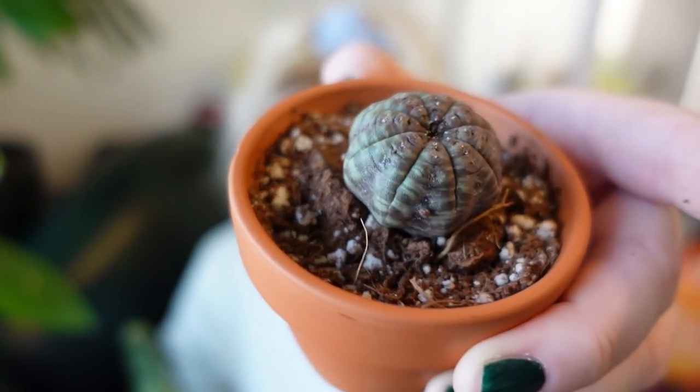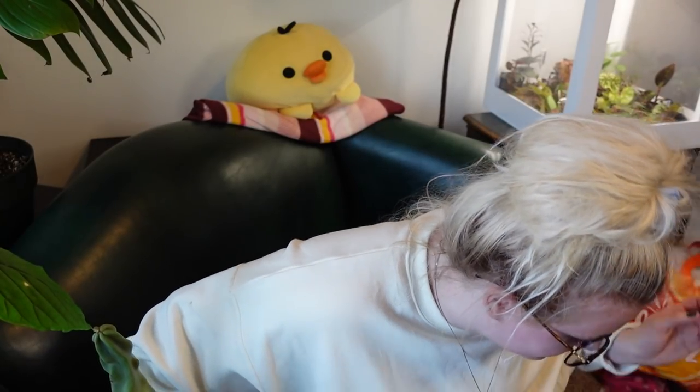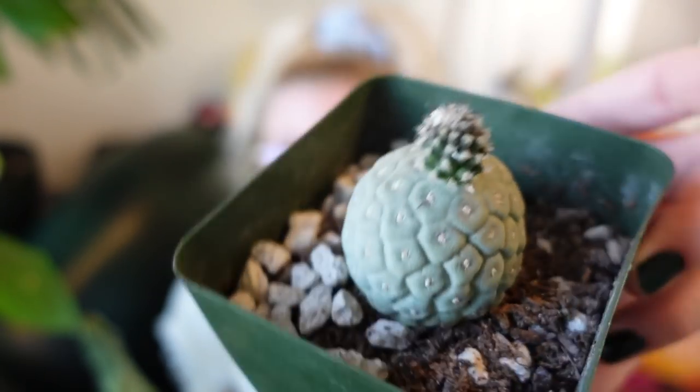That's my little cactus and succulent collection — thanks for hanging out with me while I show you my cool plants. My favorite three cacti? That's tough. Definitely Lophocereus schottii for sure. Then probably my Euphorbia obesa — I'm obsessed. And I think it's going to have to be this Tephrocactus. I love it so much. What we've learned is I like spineless things — I like things I can touch.